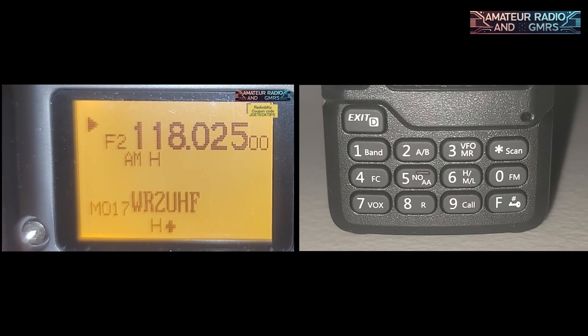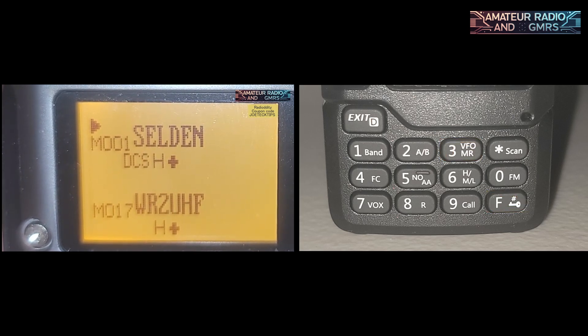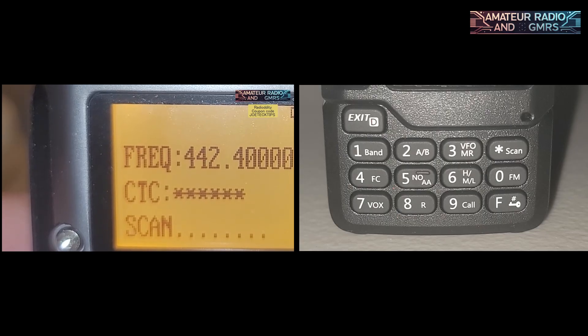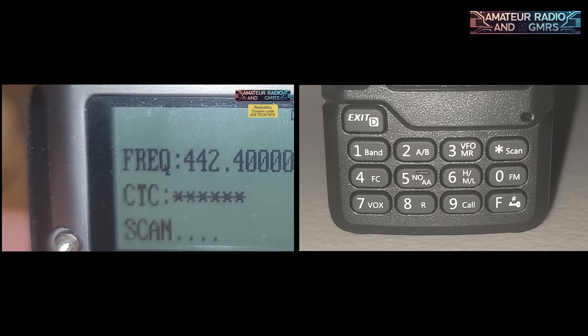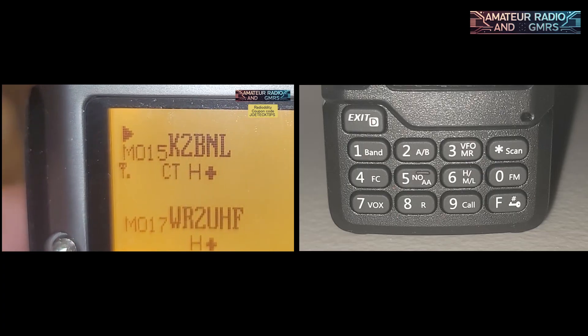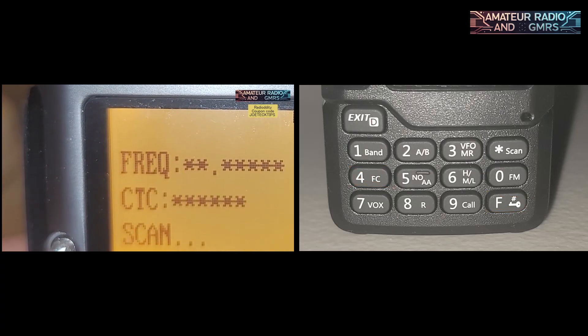Function plus number 3 brings you back to the channels stored in the radio. The Function Scan key (the asterisk) scans for the CTCSS tone on the frequency you're currently on. Function plus number 4, which is labeled FC, scans for both frequency and CTCSS — hence the reason it says FC.